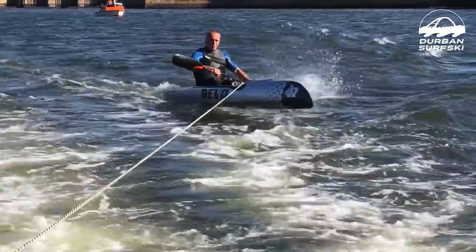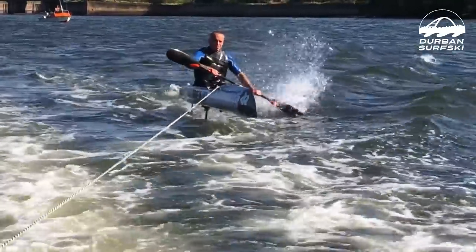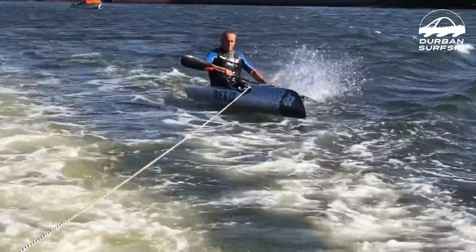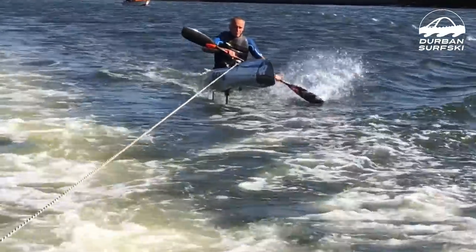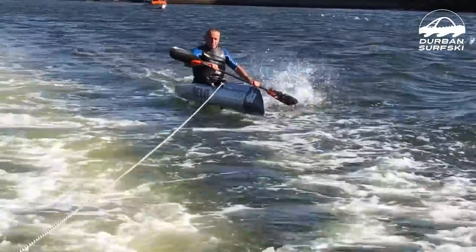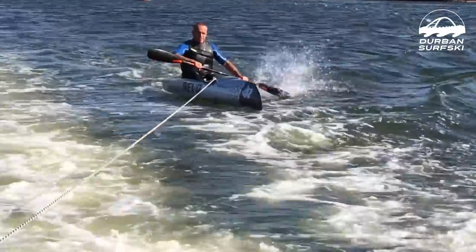Looking at Neil's body posture, he's been throwing his shoulders back to try and change the aspect of the foil and get it up and flying. It's actually remarkable how little body movement he's doing to get it up and going. That's pretty optimistic for getting into the ocean, because I was very concerned about how much body movement might be needed.